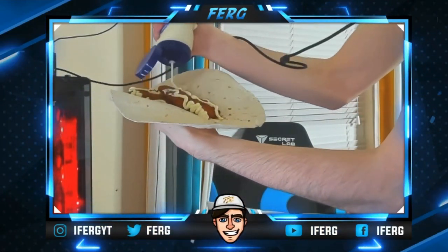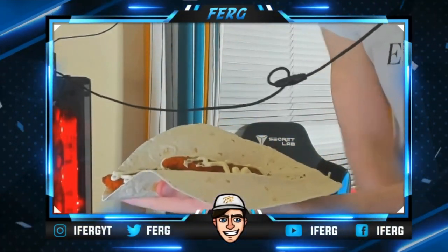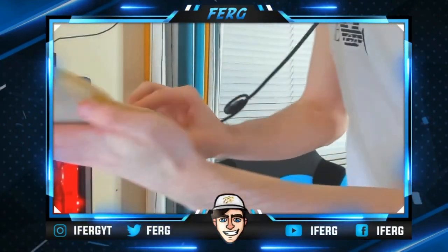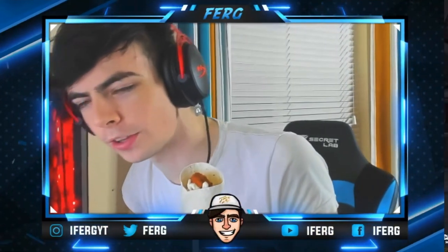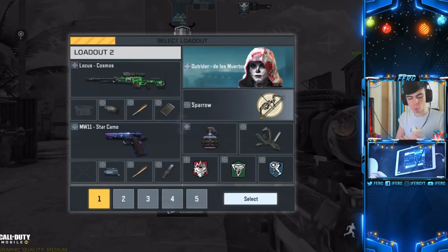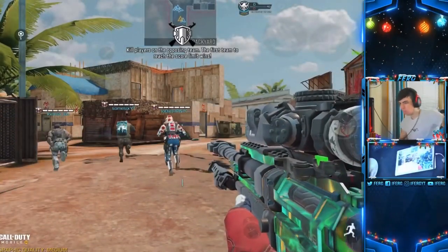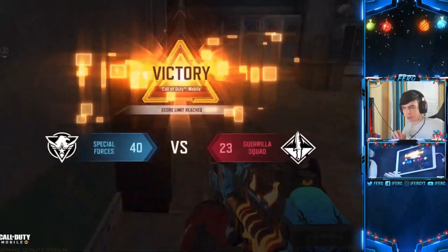It's the three-piece team deathmatch because I'm gonna be number one in this game three seasons in a row. Tell me I didn't just save your lives — if you've never done that before. Okay, back to it, chat, back to it.